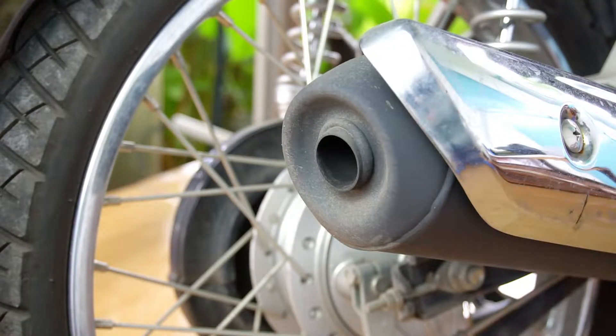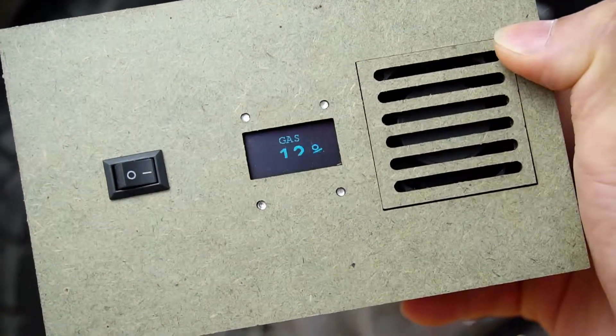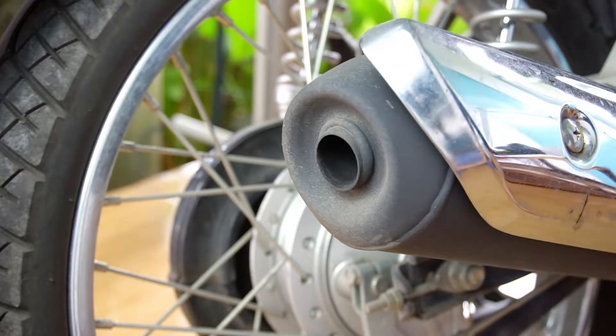Hello, today I will bring you a gas detector made with Arduino. This gas detector can detect carbon monoxide which is produced by vehicles. I will test it with my motorcycle. Let's start it.